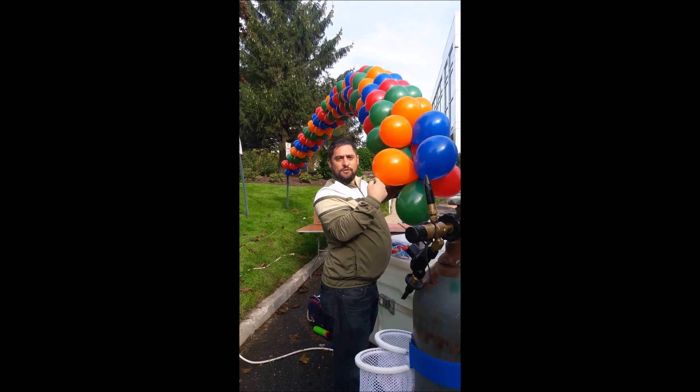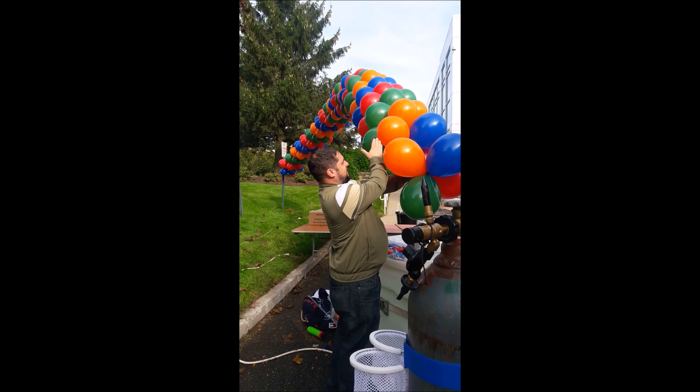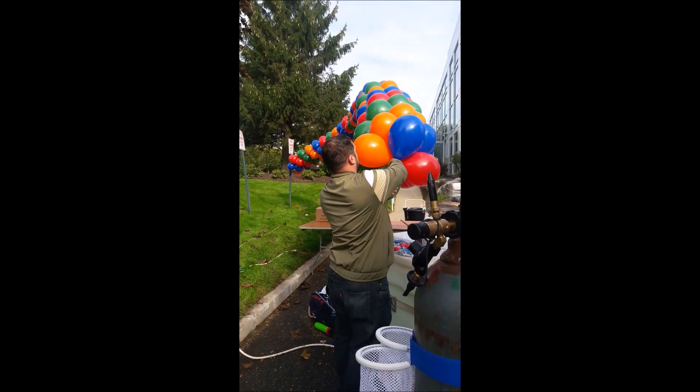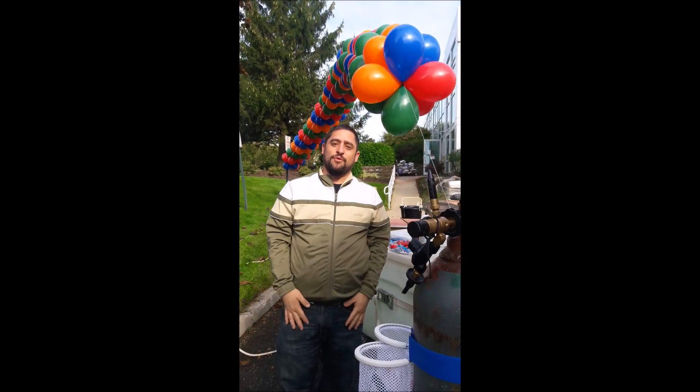Then you've got to follow which way you want your spiral to go. We're making it go to the left here, so I'm just gonna make sure the blue and the green — blue is to the left of the one behind it. You push it down, repeat the process, and there you go.